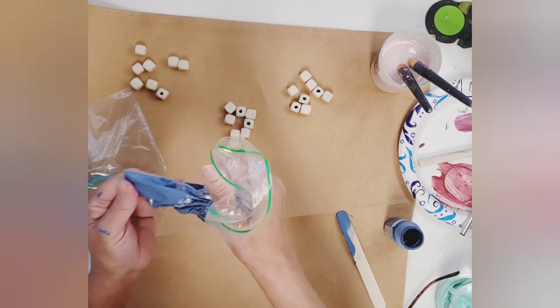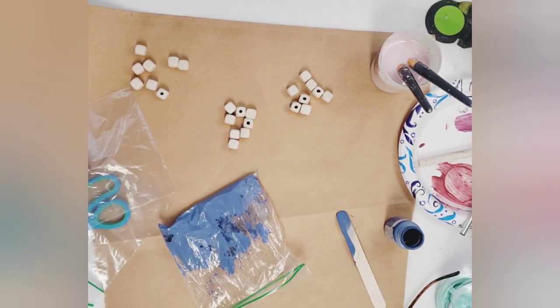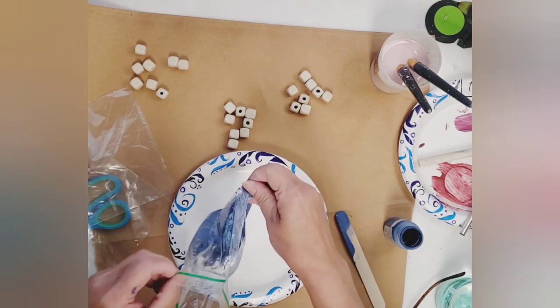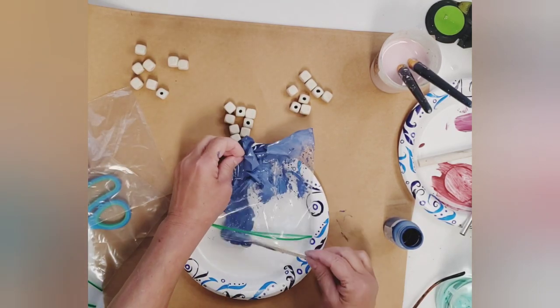I think I didn't add enough water — my paint was kind of clumpy and my beads were clumpy. I kind of like a more finished, smooth look on my beads, so next time I will be sure to add more water to my paint. Here I'm just dumping the beads onto a paper plate and separating them to dry.